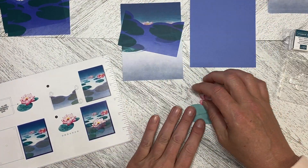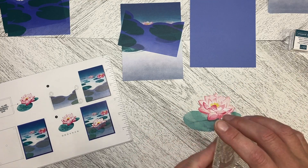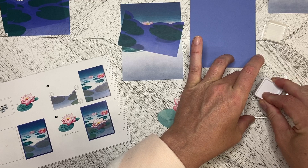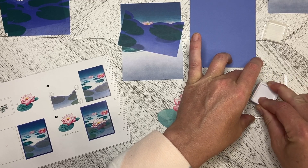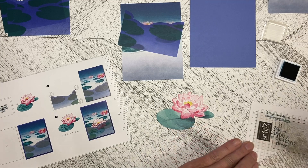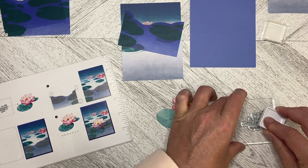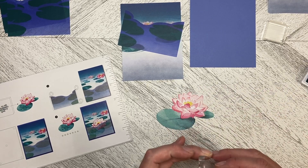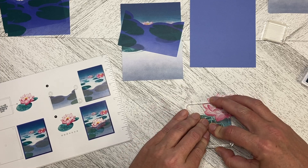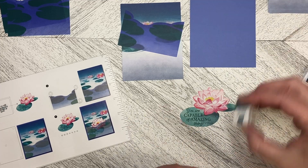So the first thing we need to do is stamp the greeting. I've got the greeting 'You are capable of amazing things,' which is a really great sentiment to send to somebody. Let's stamp that and make sure we've got good coverage — it looks pretty good. We're going to ink this up again, and this fits perfectly on this kind of lotus flower here. Sometimes with the light shining on the block it's hard for me to see exactly where I'm stamping, so really glad to see that one went perfectly.